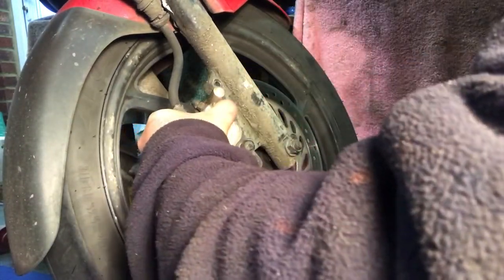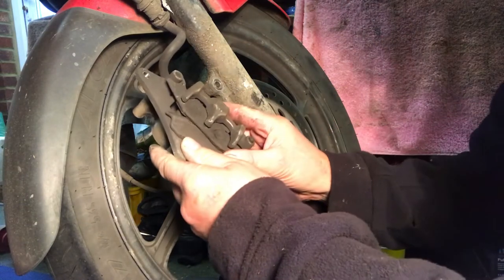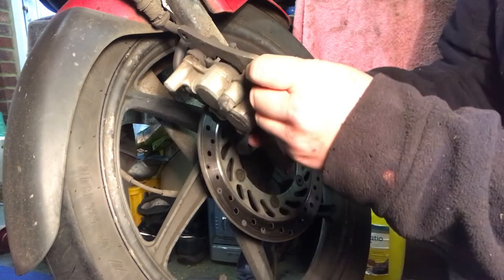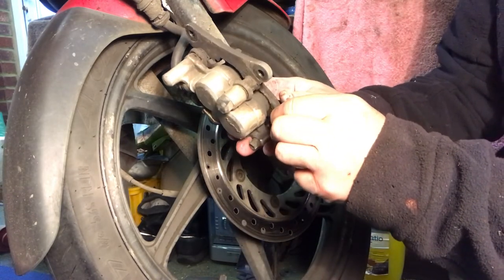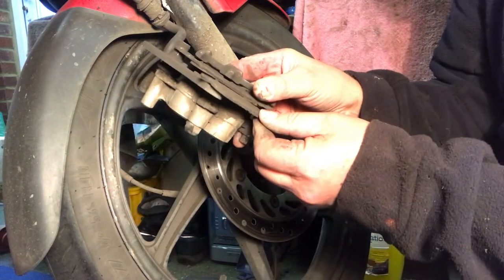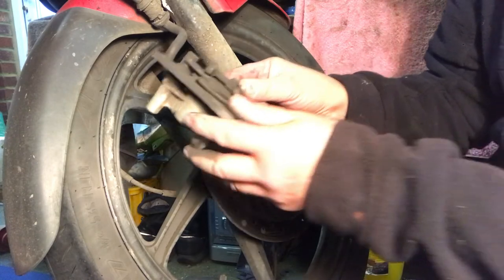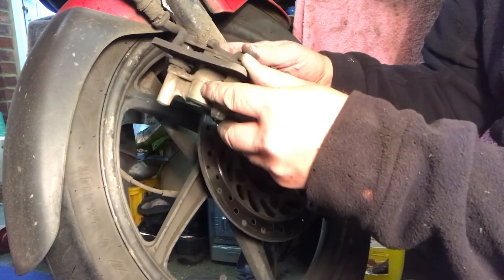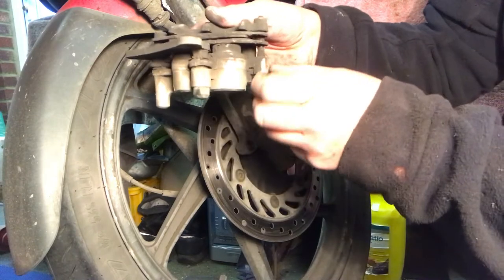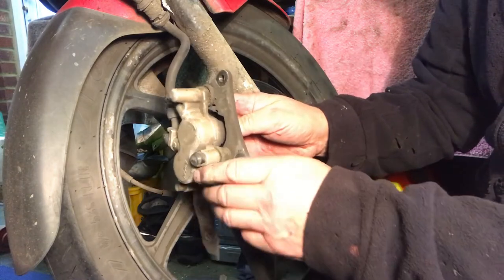Here we go - see how tight that was? No wonder it was rubbing. Here we go - look at them pads! Just remember, use a rubber mallet not a metal one. Now then, the brake pads are absolutely done - look, no meat on them at all. I've caught this just in time, it's just coming down to the metal. Let's have a look at how this comes apart.